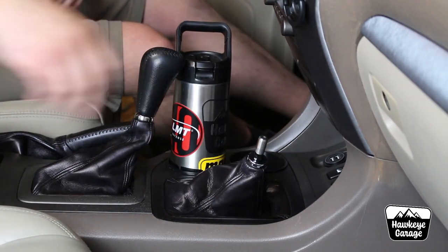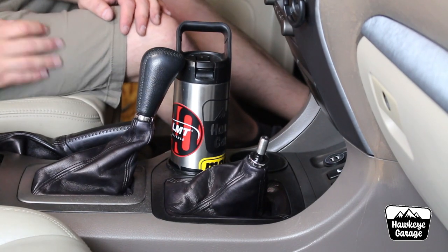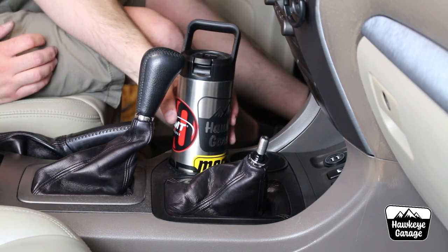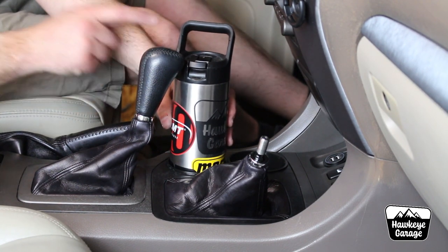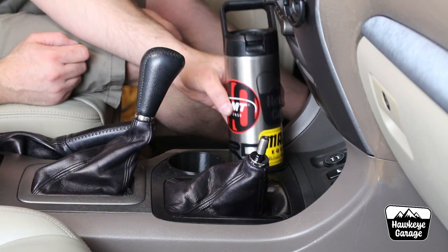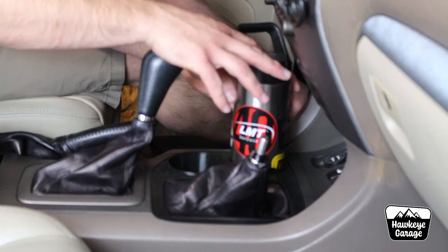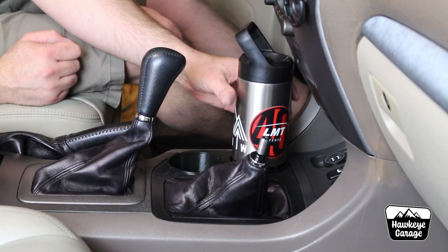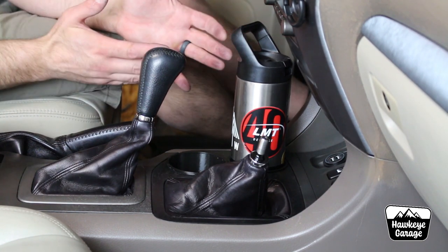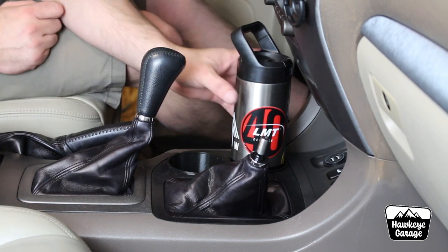I've gone ahead and removed the shift knob and thrown it up into four low to give you guys a better view. Here is my Arctic 20-ounce water bottle. As you can kind of see, it hits the shift knob when it's in park — not a big deal. I can put it back here and as long as I rotate the handle around and have the straw portion closed, it fits in there as well. I'm completely happy with that. It is not 100% perfect, but it is what it is.